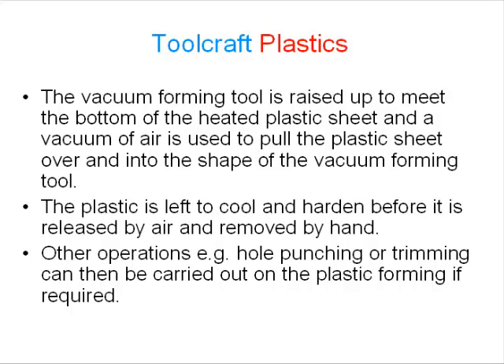The vacuum forming tool is raised up to meet the bottom of the heated plastic sheet, and a vacuum of air is used to pull the plastic sheet over and into the shape of the vacuum forming tool. The plastic is left to cool and harden before it is released by air and removed by hand. Other operations, for example hole punching or trimming, can then be carried out on the plastic forming if required.